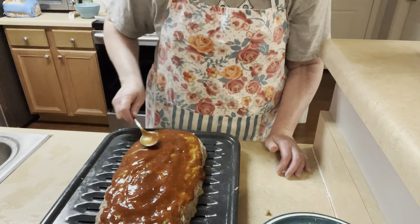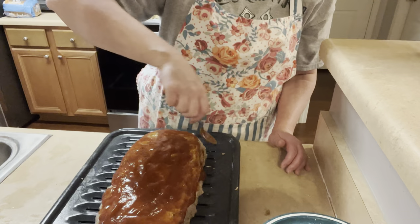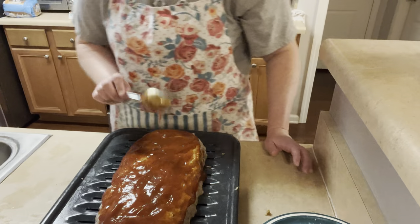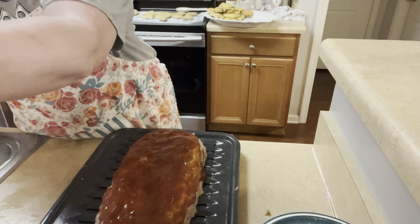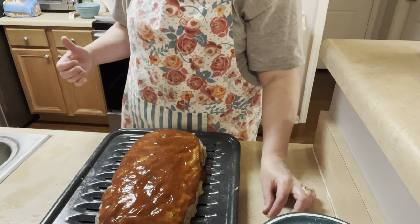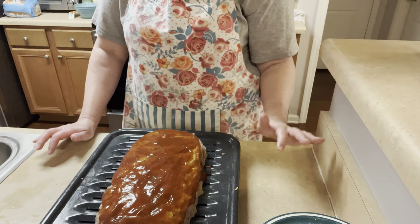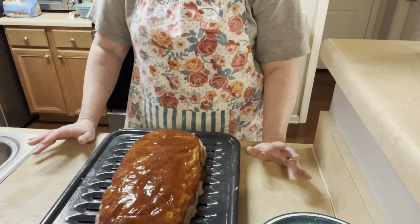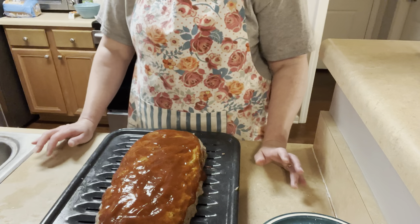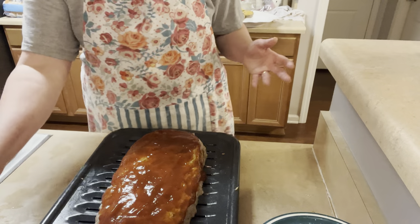I try not to let the sauce run down the sides too much because it's going to kind of melt in the oven anyway. This is going to go in the oven at 350°F for 45 minutes — I need to change the oven since it was still set for the scones. Then you take it out, put a little more sauce on, back in for another 20 minutes, and then it's done. I'm not going to film that part — I'll show you what it looks like when it's all said and done.